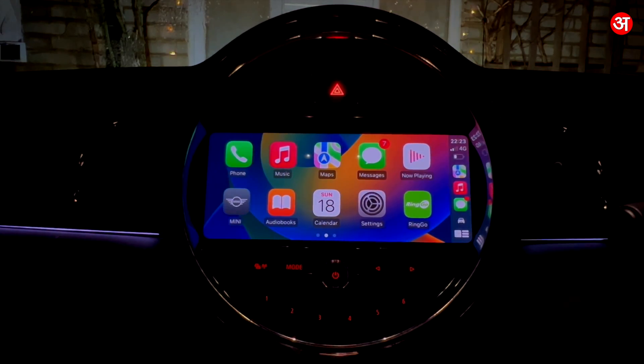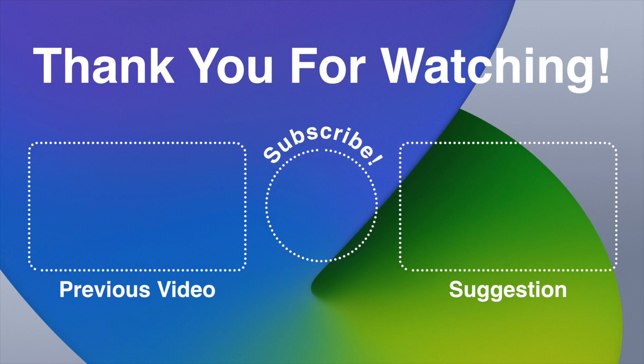If you've got any questions on setting up or using CarPlay, do leave a comment in the comment section and I'll try and get back to you. If you found this video helpful, please do give it a thumbs up. Consider subscribing to the channel and make sure you hit the notification bell icon so you're notified whenever I upload any new videos. Thank you very much for watching and I'll see you in the next video.